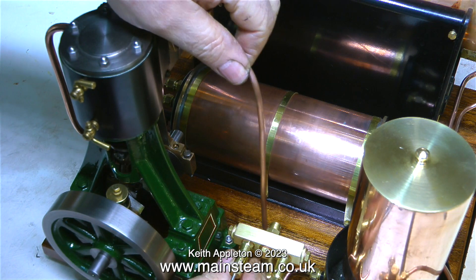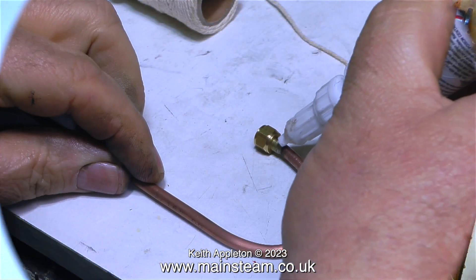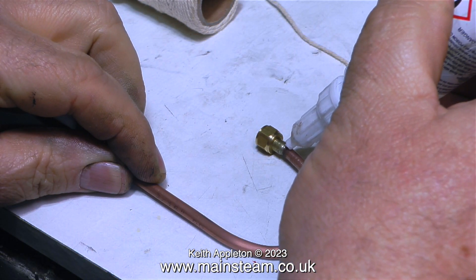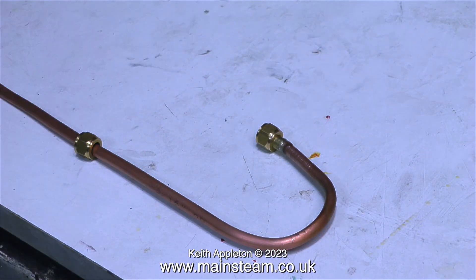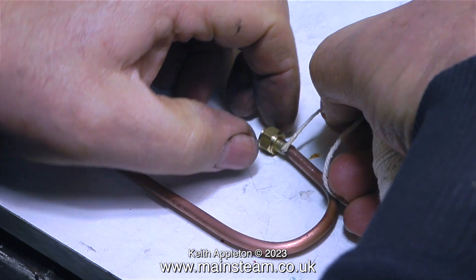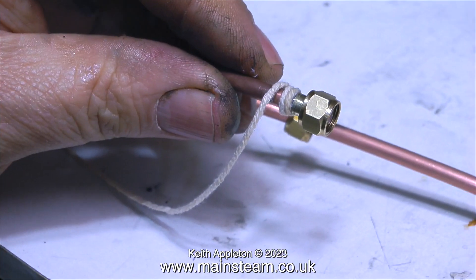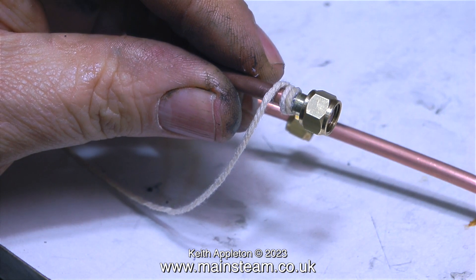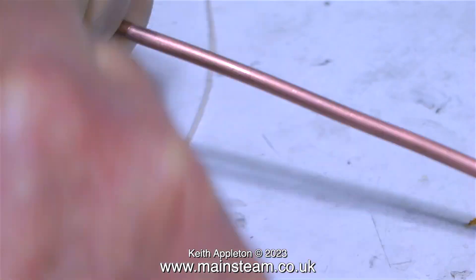Pipe lagging is something I do not like doing, but it's often necessary on exposed piping. The job starts by applying a very small amount of cyanoacrylate adhesive, or super glue, to the end of the pipe. The bad news first: I'm having to lag another piece of copper pipe with string — this is the main feed from the turret to the steam engine.